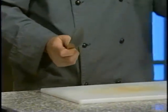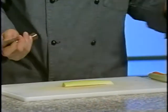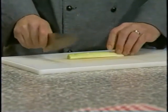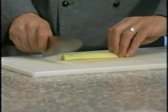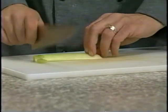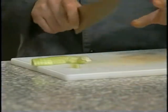Then you want to take your anchor hand — this is your other hand — and hold your vegetable. If you're going to be chopping, what you want to do is just get a nice steady beat, and you tuck your fingers underneath your knuckles so that only your knuckles are exposed, and just feed the vegetable to your knife, and you don't have to worry about cutting yourself.